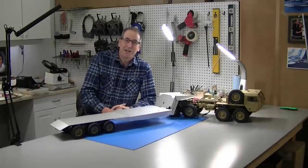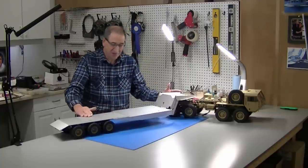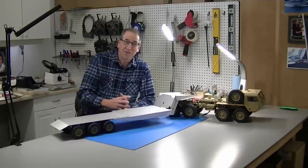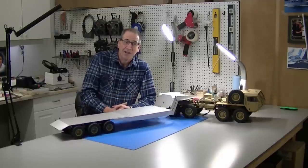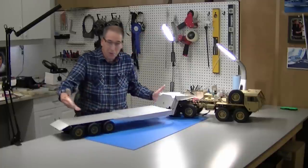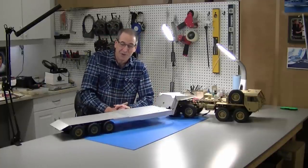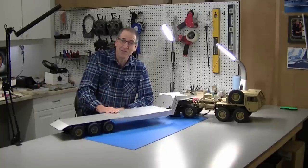Hi, this is Bob from Hobby Concepts, back with part four of my Hammett trailer build. You can see what's going to happen in this episode — I've got a lot done here and I'm excited about what's happening. I'm anxious to show you how this all went together. You can also see my new workbench top and new mat that look really nice; I'm trying to keep my production up a little bit.